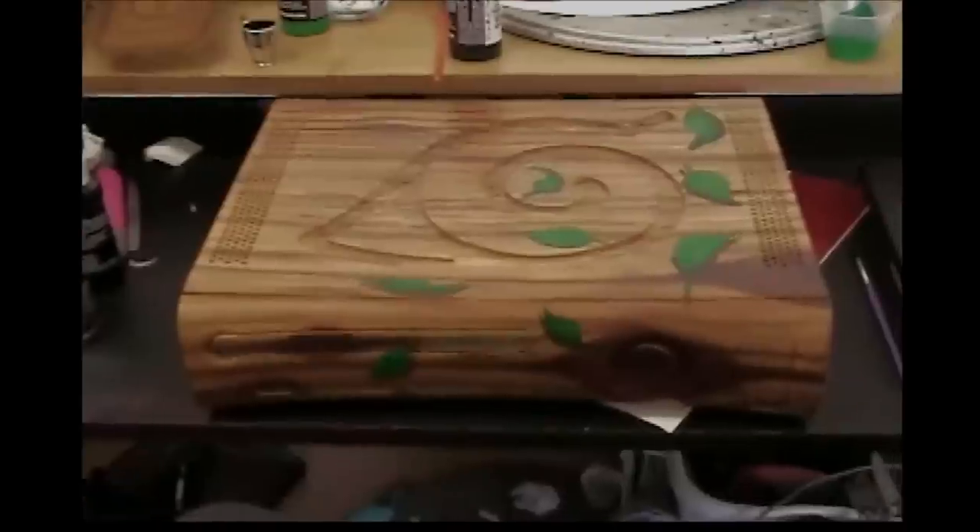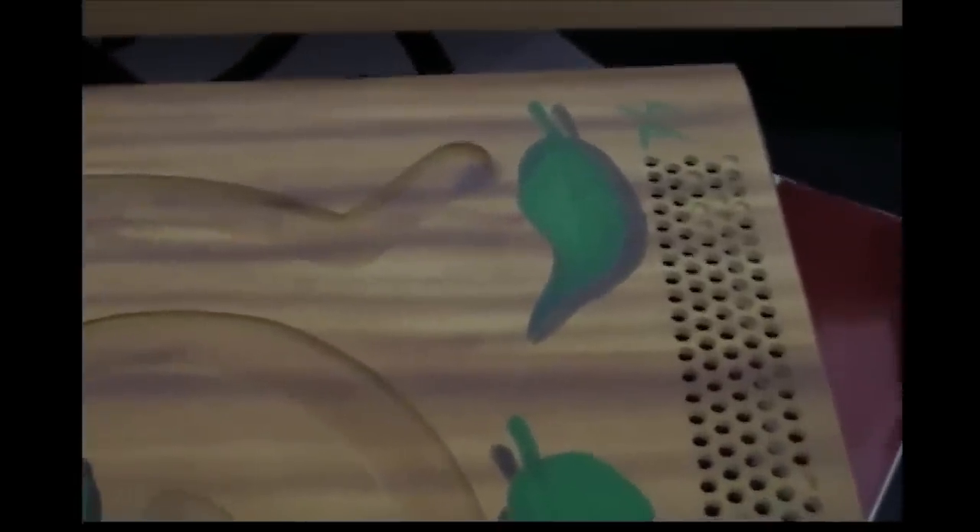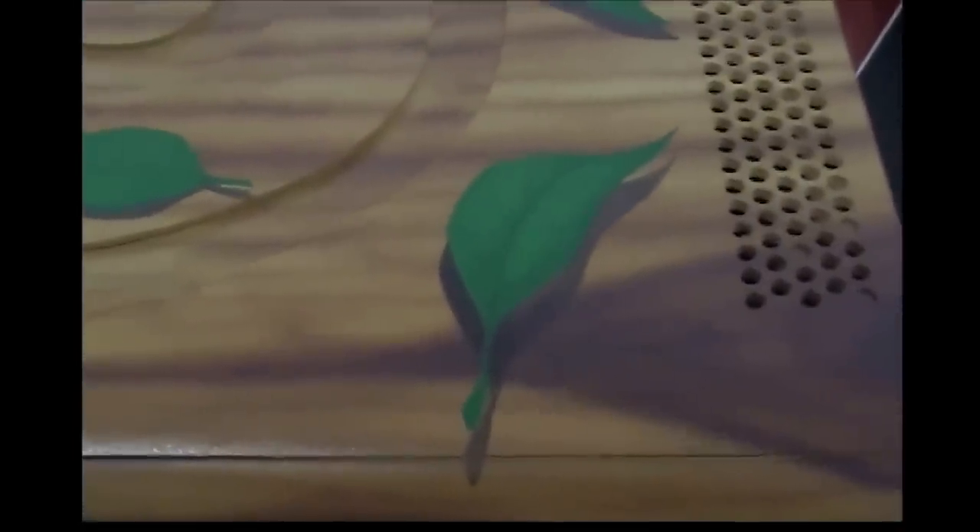I also need to airbrush the leaves. Here we go — got the leaves painted on there. Sorry I didn't show you a step-by-step of that, but what I did was I laid down the stencil, did an opaque light green, and then I took a transparent green and highlighted the edges and the stems and the curves where they were folding over. Then I detailed the stems a little bit further with the transparent green and a paintbrush — did most of the stem work by hand.